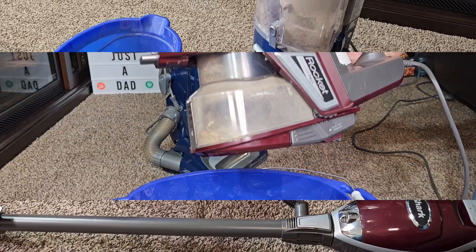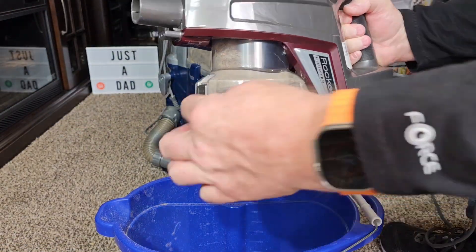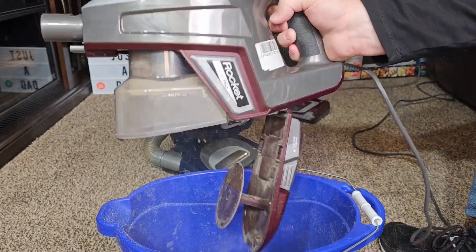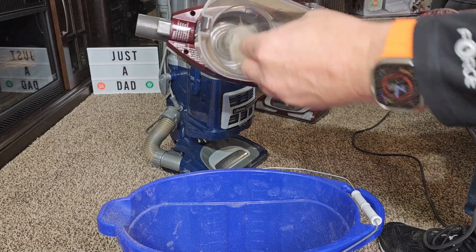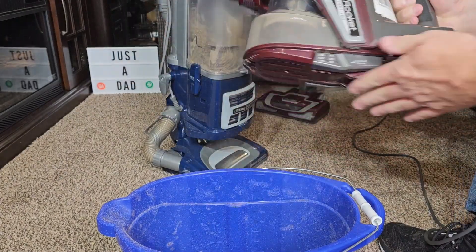Let's empty them and see how they did. The Rocket Vacuum is very simple to empty. Take it over to the trash can — it's got a release button here on the front. Press that, the trap door is going to come down and everything comes out. I do have a little bit of hair that wrapped around up there, but it picked up a lot.